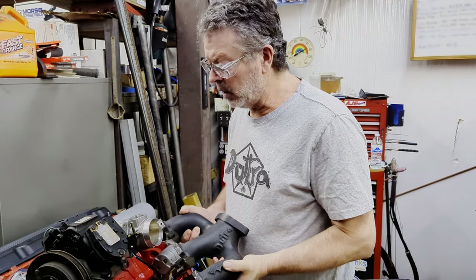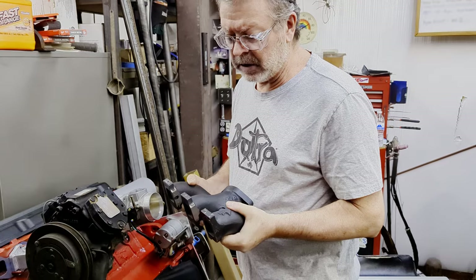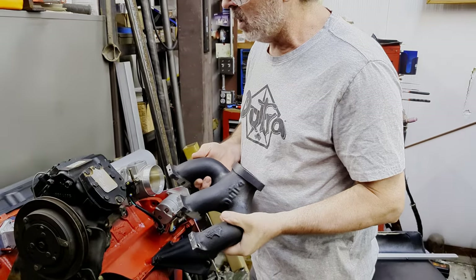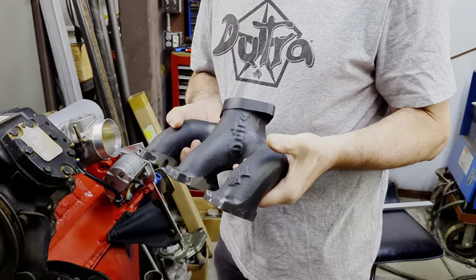Welcome again to Gill Welding and Fabrication. We have a video for you here on an installation of the Dutra Duals with the PBT-AC turbo system for the Slant 6.